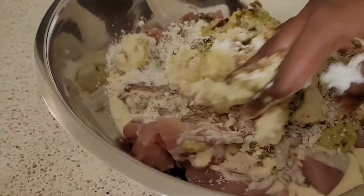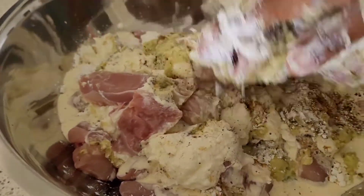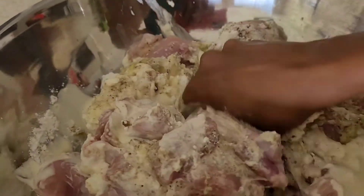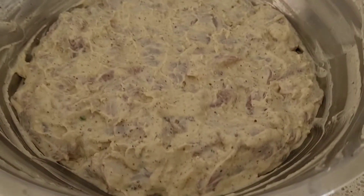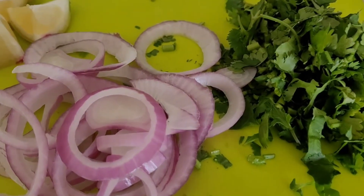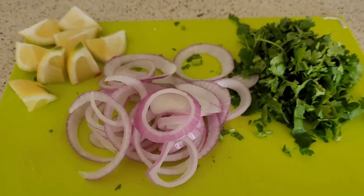Now using clean hands, mix everything together so that the marinade coats the chicken pieces completely. Once it's completely coated, let it marinate for at least four hours or overnight. For the garnish, I've cut the onion into thick rings, cut the lemon into wedges, and chopped the coriander leaves finely.